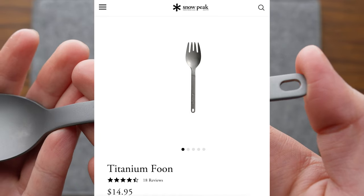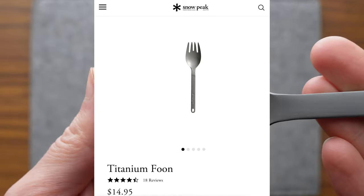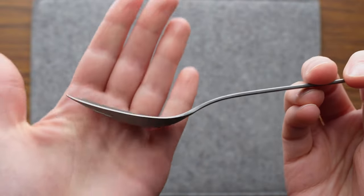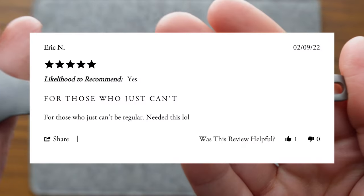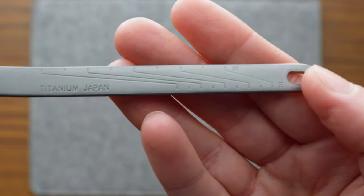The foon retails at $14.95 on Snowpeak's website and has 4.7 stars with only 18 reviews, but those 18 folks seem really really happy. There was a review from Eric N that just got me — 'for those who just can't be regular. Needed this lol.'